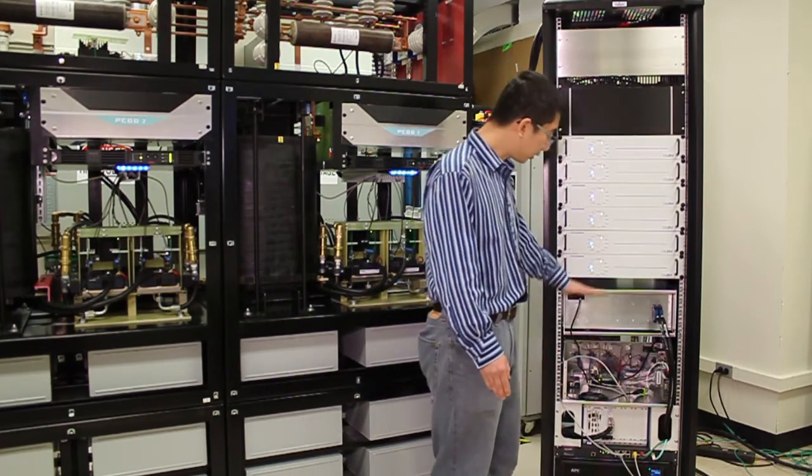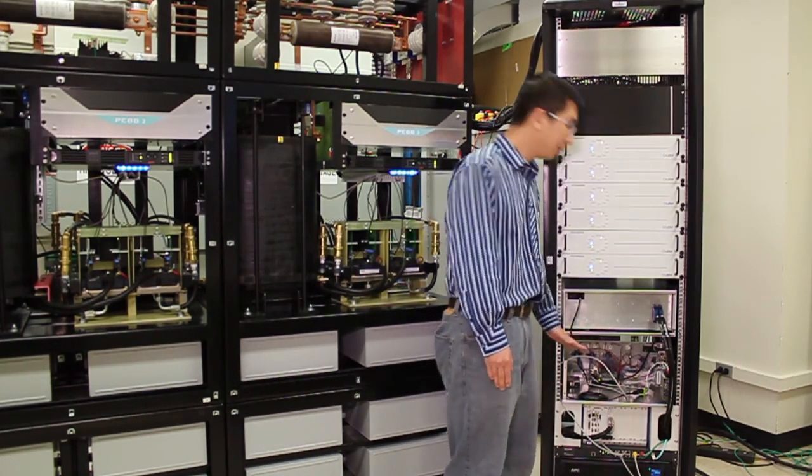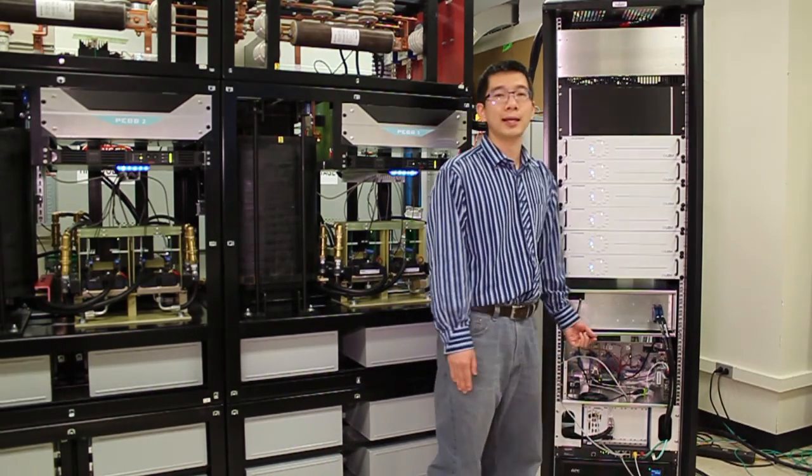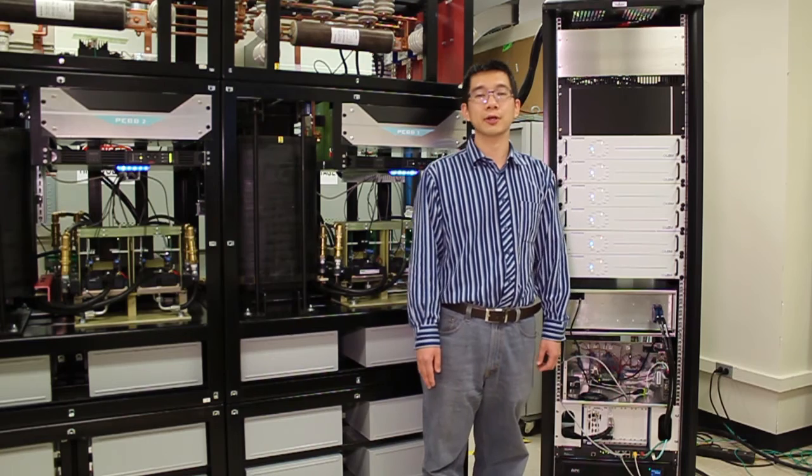All of these control boxes are connected to the network through a device, and an Ethernet connection is made to the computer running the user interface. Thank you very much for watching this video.